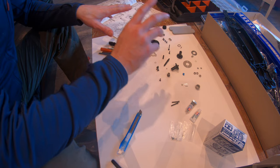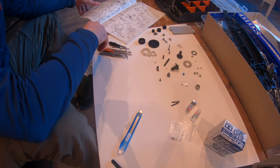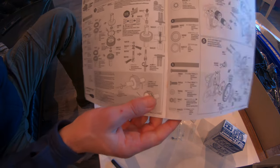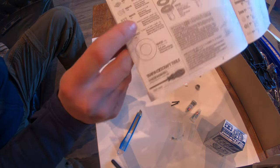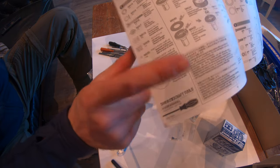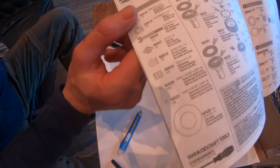What I figured out - and it's probably quite obvious - is that all these pieces, everything in the manual, if you're a bit unsure like with some really small washers, they're all on the manual and they're all to scale. So if you can't figure out what's what, you can just line it up with the picture on the manual.